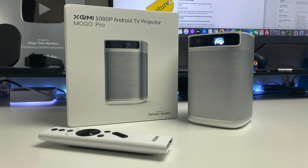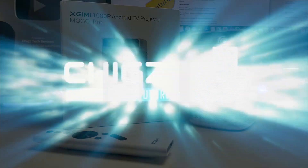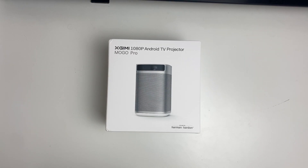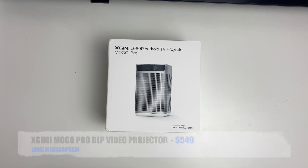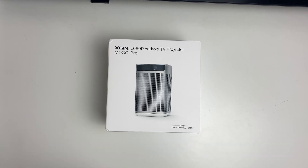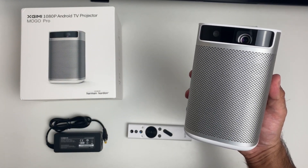What's up guys, Chigze from Chigstech Reviews. Today I've got my hands on the X Jimmy Mogo Pro. Now this might look quite familiar to you because I previously reviewed the standard Mogo version on the channel already. Well, this is the upgraded Pro model.